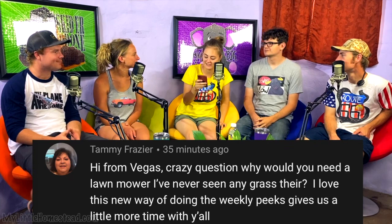Tammy Fraser from Vegas asks: why would you need a lawnmower? I've never seen any grass there. Excellent question — occasionally we do get grass. Our monsoon comes in, and two years ago I mowed two or three days before Christmas. We get big rains and need to keep the grass cut down because if it grows up, wildfires can come through and really wreak havoc. Snakes also like to hide in tall dry grass — and the Croods do as well.